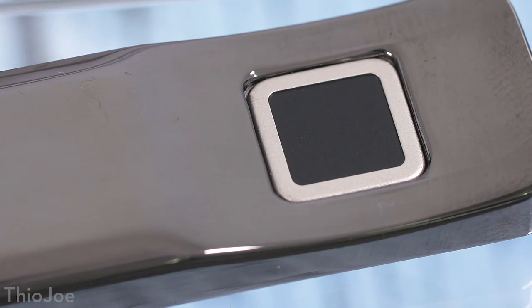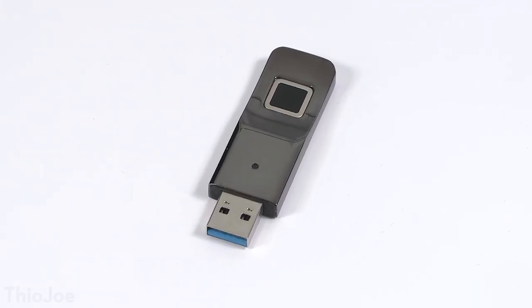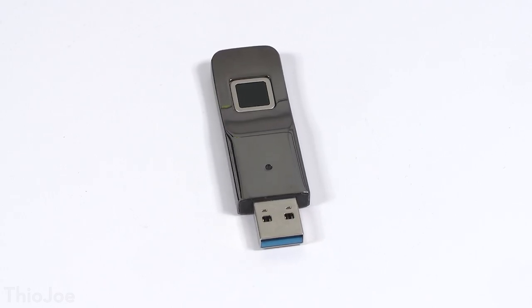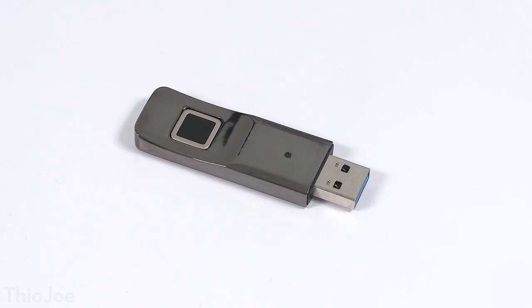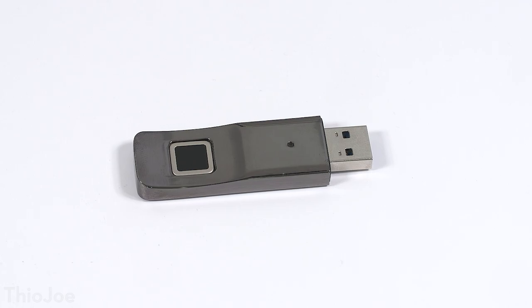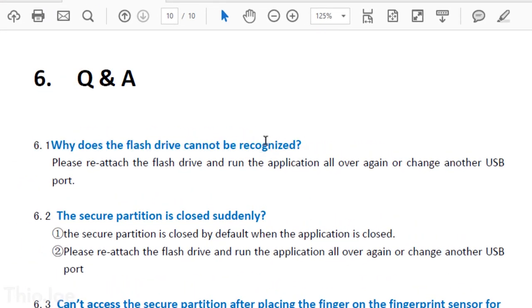I probably would not trust this one as much as the Kingston. Maybe use this for stuff you don't really want people to see, but it's not critical-secure where if anyone gets access to it you'll lose your job. It is about $50, though it is 32 gigabytes so you get a little more space than the Kingston. It definitely does work — you plug it in, the fingerprint sensor reads okay, and the software works. The only thing is the software is kind of janky, not super professional looking. It seems like it was roughly translated from Chinese — in the instruction manual you have gems like 'why does the flash drive cannot be recognized?' So obviously this one is not the highest quality compared to well-known manufacturers, but it'll work as far as I've used it.